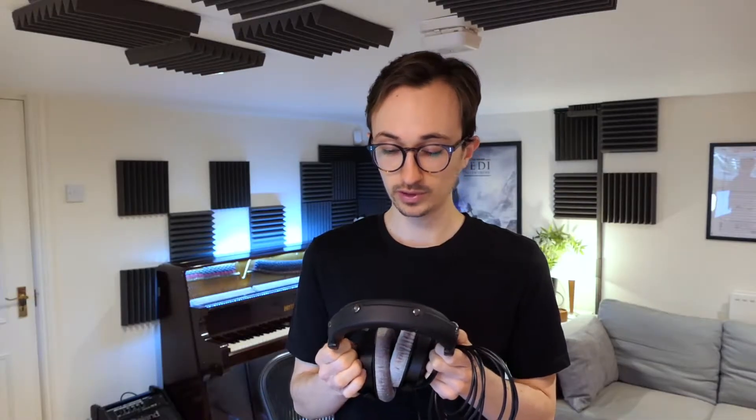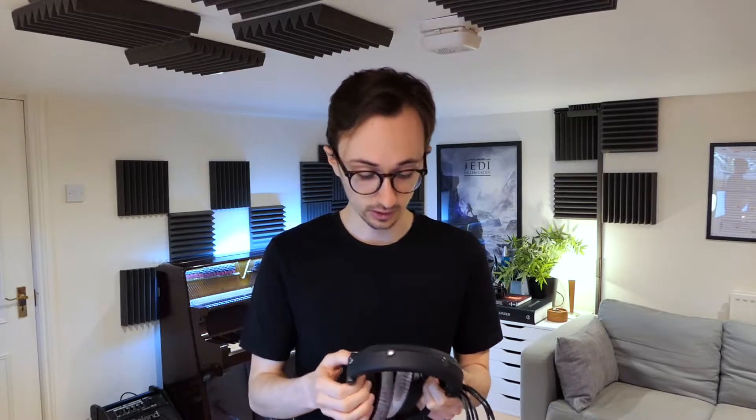Before we go any further I just want to make a small disclaimer: my knowledge of all this technology is fairly limited, so please feel free to correct anything I get wrong in the comments. I'm trying to take a look at this from a composer's point of view rather than a technical point of view.